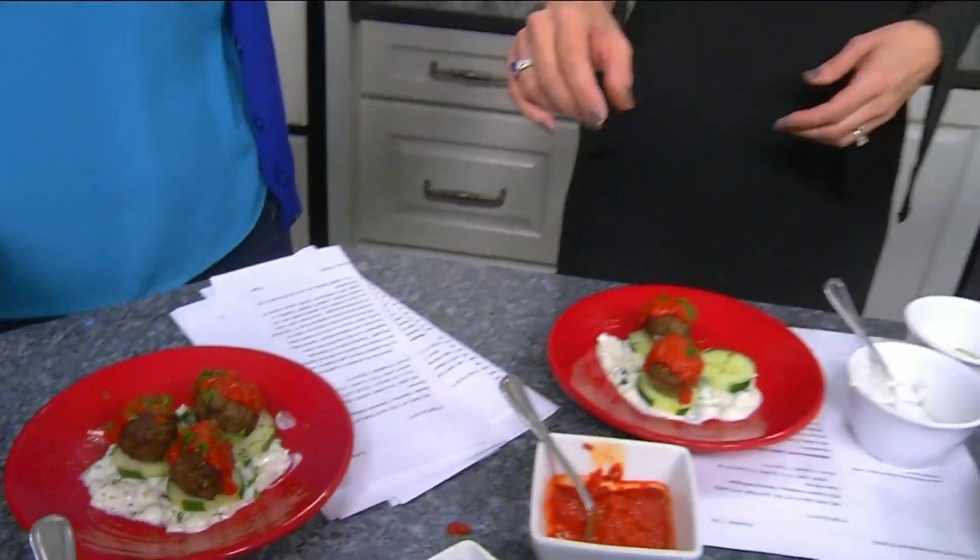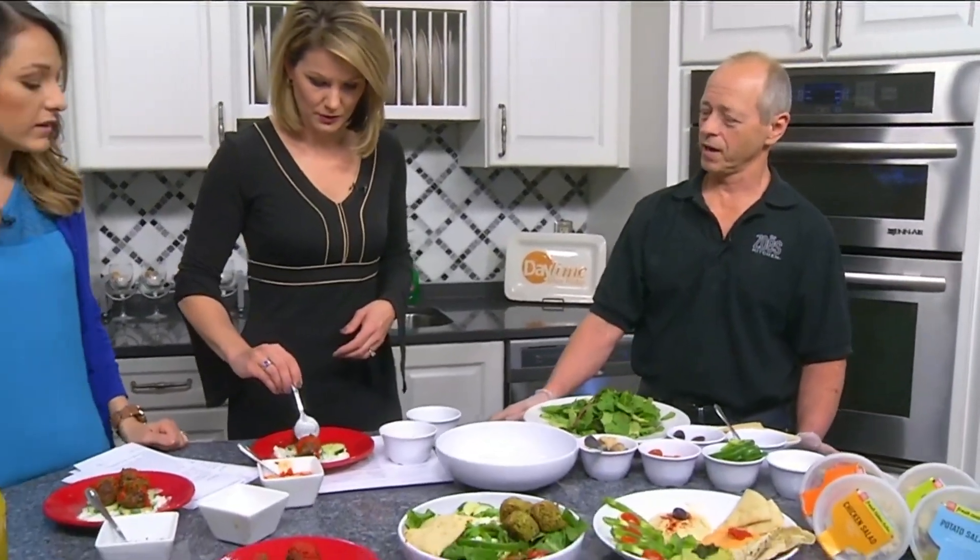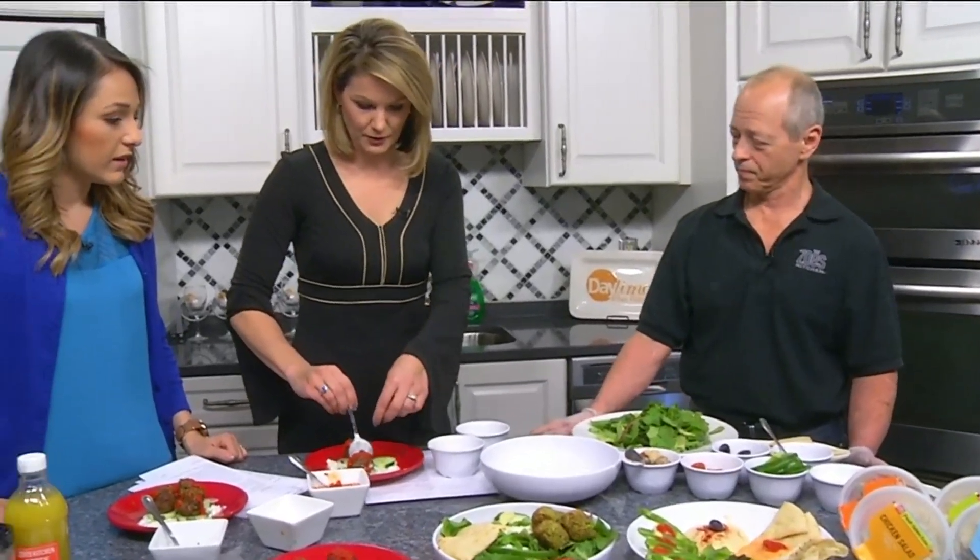Those meatballs are baked — they're not fried or anything else like that. We don't have fryers at Zoe's. And everything on it is fresh. Awesome.